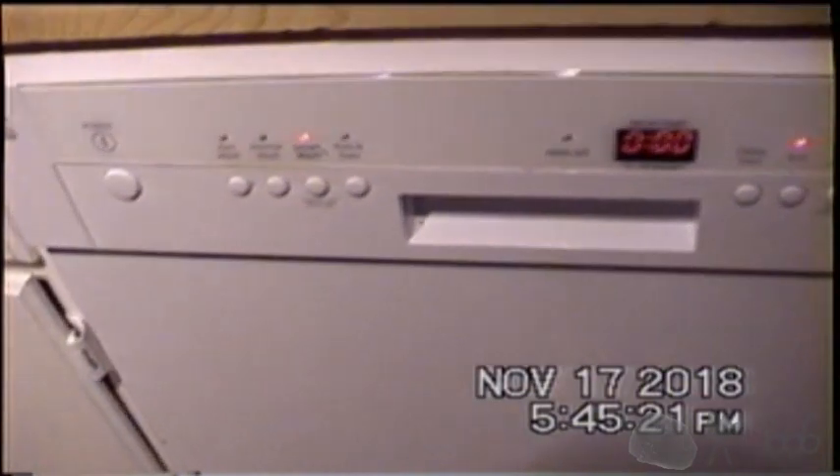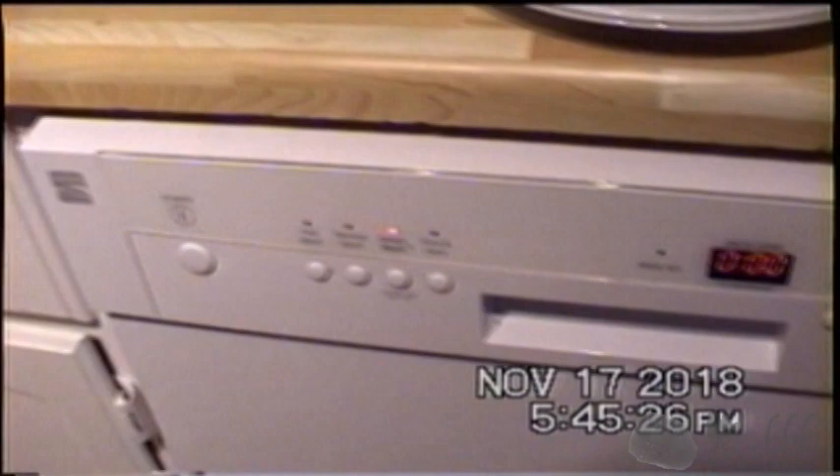This thing's still working, inexplicably. It actually sounds like it's leaking water somewhere, so I suspect that one of these days the electronic controls are going to go bad. And of course you can't really replace it anymore unless you get the Whirlpool OEM replacements.